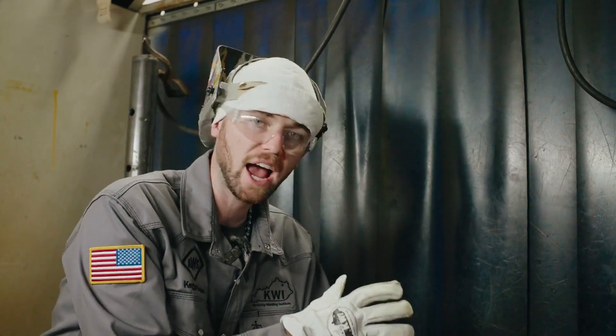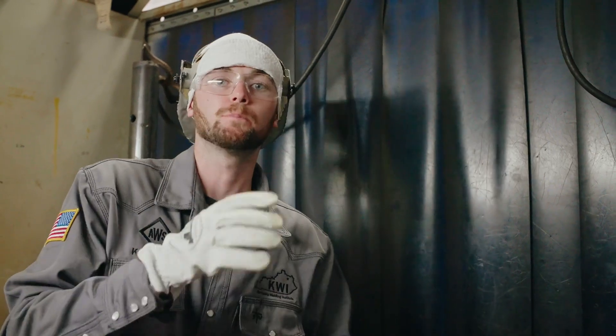The first most important thing that beginner welders need to understand is they have to have clean metal to weld on. I see it countless times here at the Kentucky Welding Institute — whenever someone first comes to us or whenever I go visit a high school that welds, the students and individuals are welding on dirty metal. The problem is you're not going to get a clean weld and the weld is not going to penetrate as well.